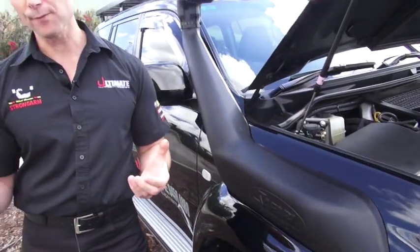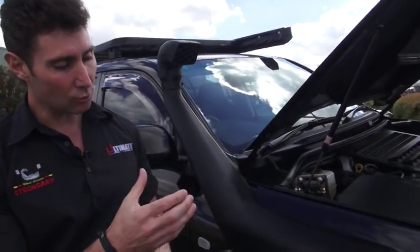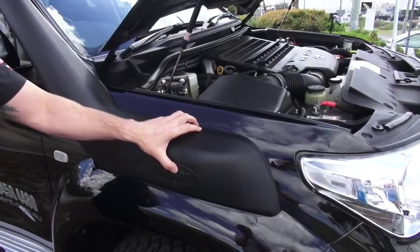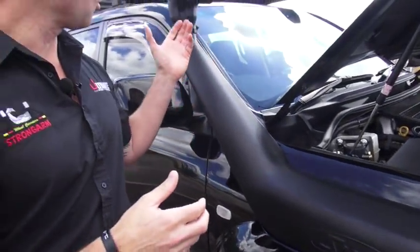One of the other important features with a snorkel is that all factory vehicles actually draw their air in from inside the wheel arch. A lot of people don't realise this, but when you're going through dusty conditions it's actually bringing all the dust up inside the wheel arch and sucking it into the air cleaner. What can happen is the air cleaners block up so much quicker than if you're drawing clean air in from up top.